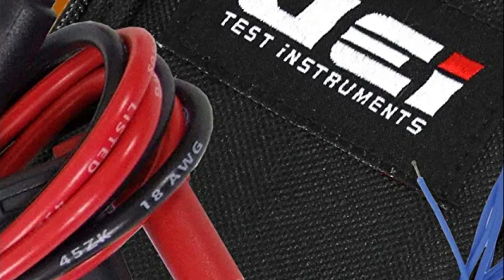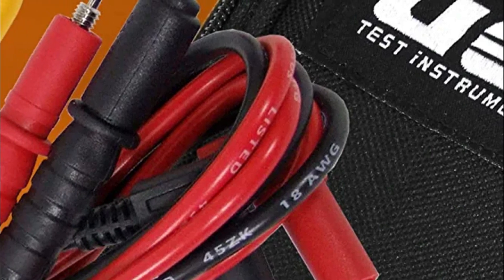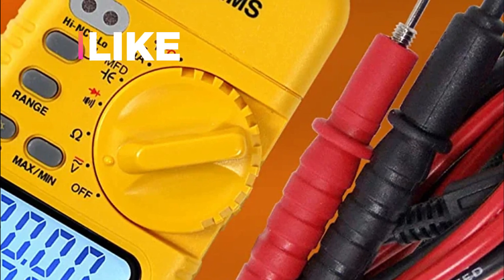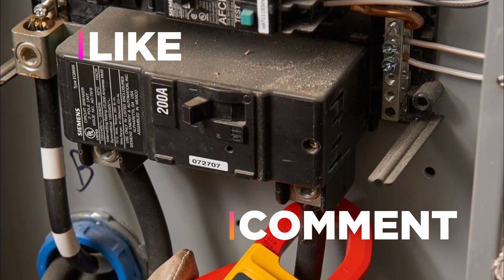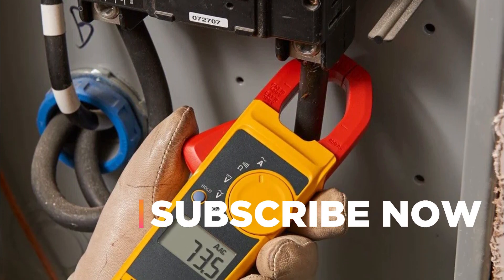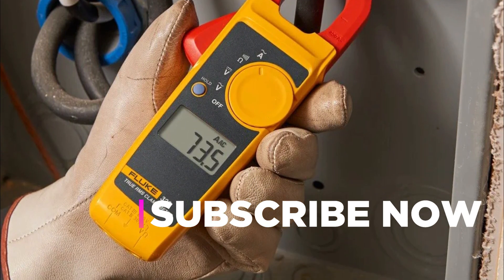Hope you found this video helpful in finding the best HVAC multimeter. If you found this helpful, please give a like, comment your valuable opinion and tell us which one is perfect for you. Subscribe to our channel to get the latest updates on different product reviews.